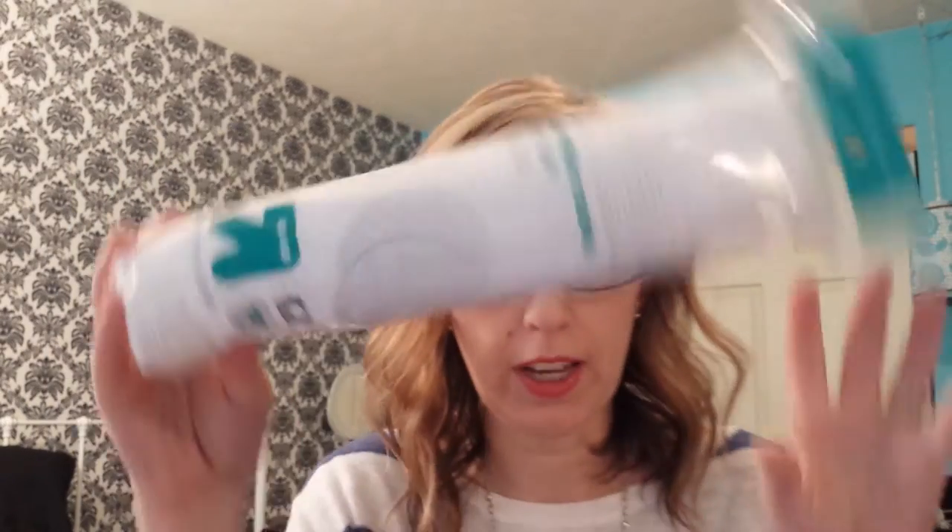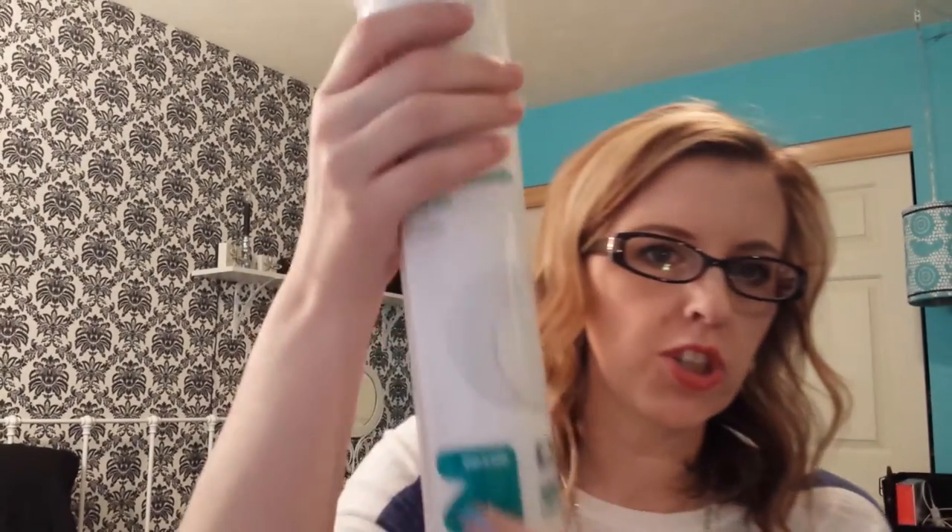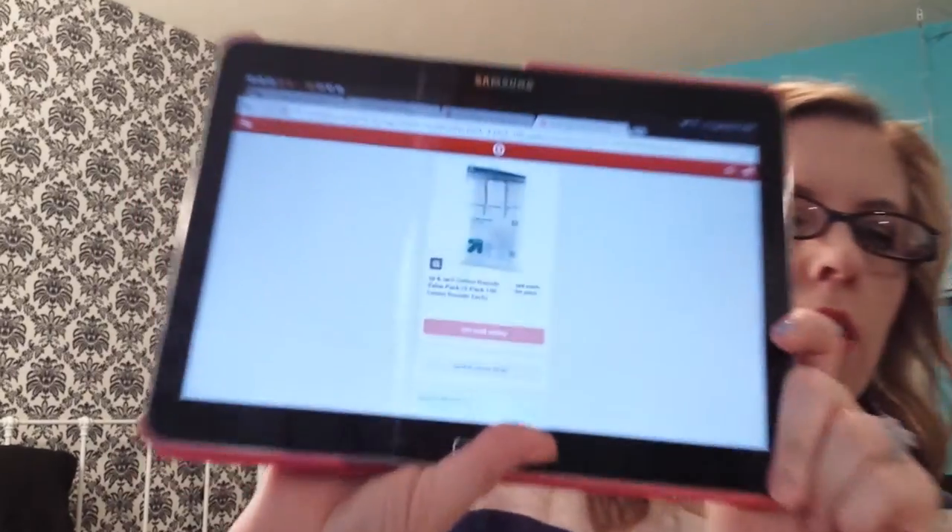The next one I have is the Up and Up 100 Cotton Rounds from Target. They're 100% cotton and they're circles as well. I got these in a pack of three and they were $5.99 in store. If you just want to buy one tube, they're about $2.09 in the store. You cannot buy these online at Target — they are in-store only.